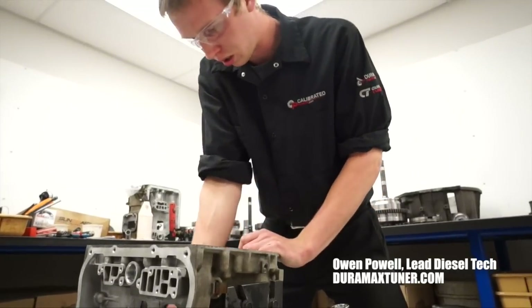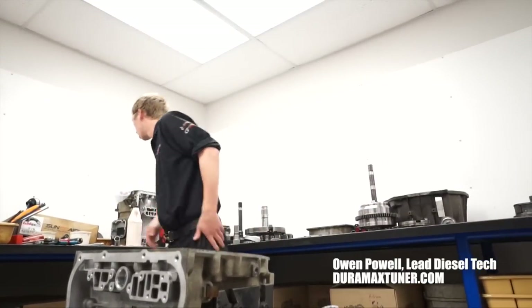We want it to be as trouble-free and turnkey so when you hook up to that trailer or go to the drag strip or a sled pull, it's good to go.